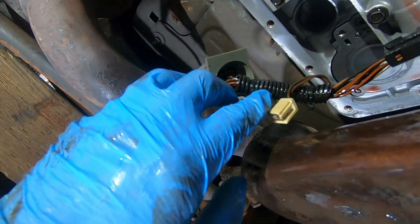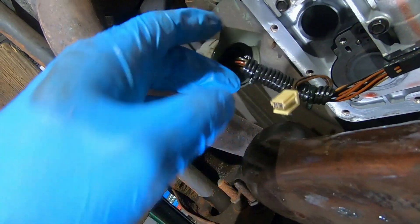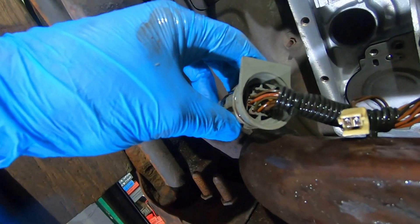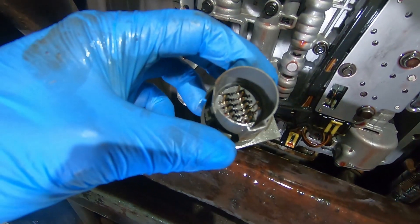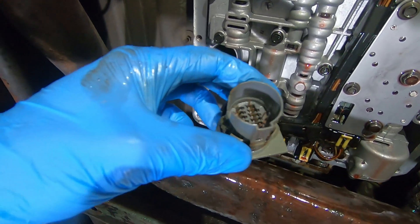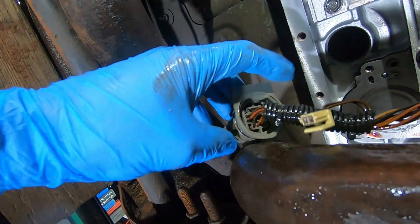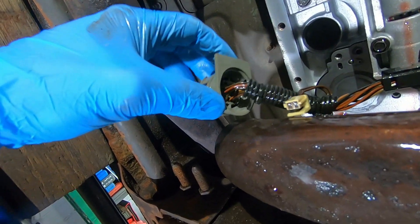For extra insurance, I'm undoing the wire loom — cutting two zip ties and peeling the wires apart — so I can clean it really well and RTV the back of that connector thoroughly. I decided not to apply RTV inside the connector itself, because then I'd have to shove the pins through the RTV and the pins may not make good contact with the electrical connector they go into.